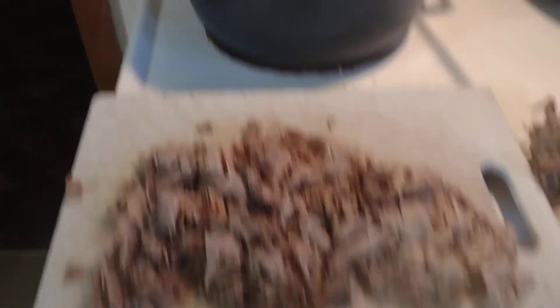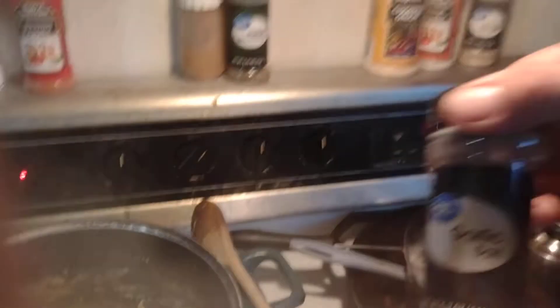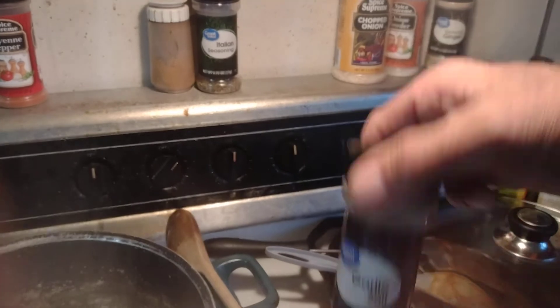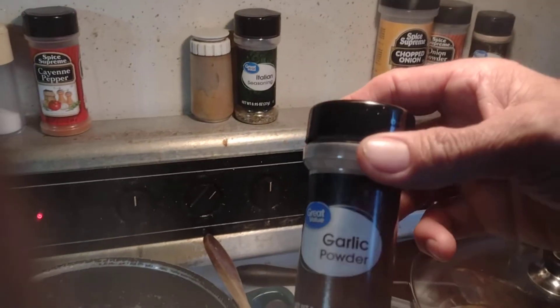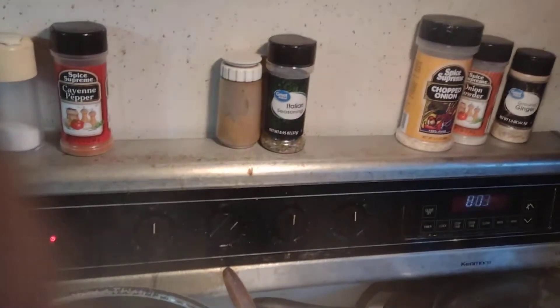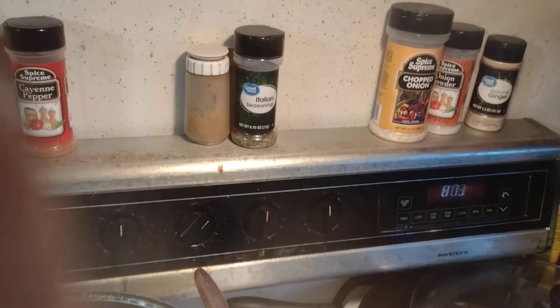I boiled my cottontail rabbit here with some garlic salt — be careful so you don't overdo that. Some onion powder, or garlic powder — I meant to say onion powder, otherwise it'd be overkill on the garlic.